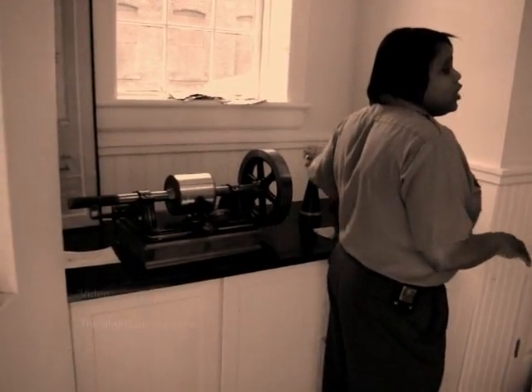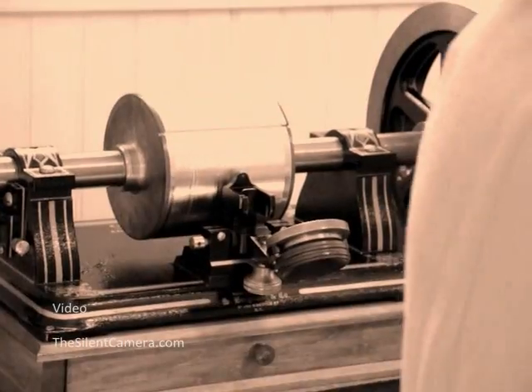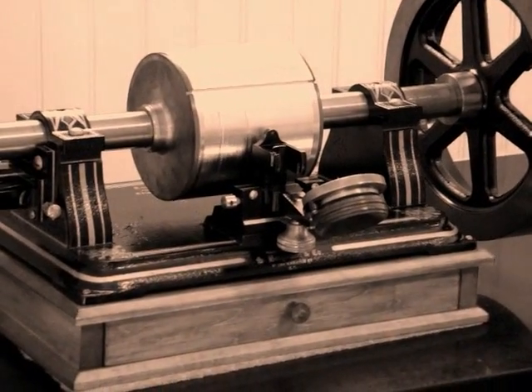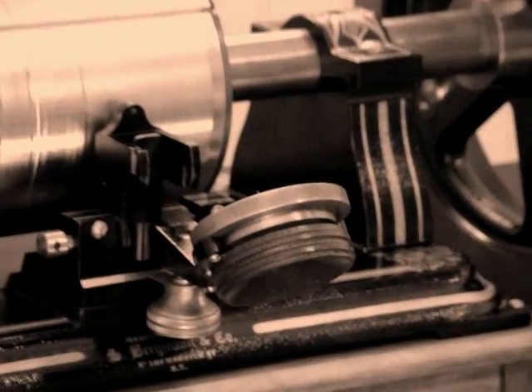Thomas Edison spent 44 years here in West Orange working with the phonograph machine, improving upon his favorite invention and a lot of other things in between. But the very first phonograph was introduced in Menlo Park, about 20 miles south of here. It was a tinfoil phonograph.